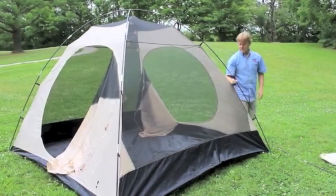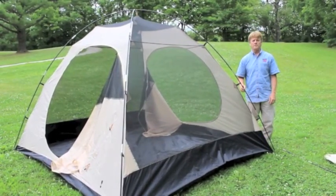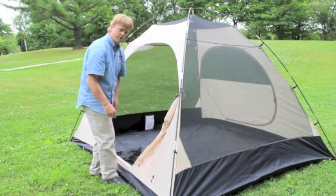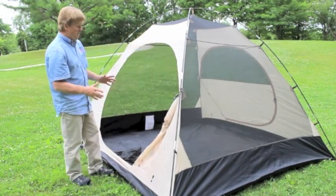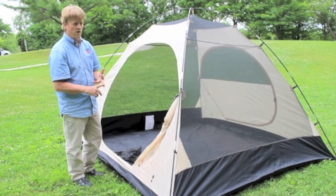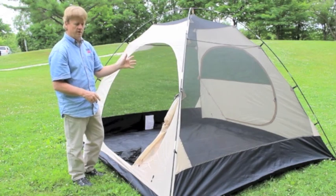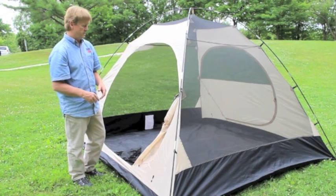Finally, to finish this off, I'll just take out the two remaining corners of the tent. The Tetragon XT family is available in a two-person, three-person, four-person, the five shown here, and then an eight-person as well.